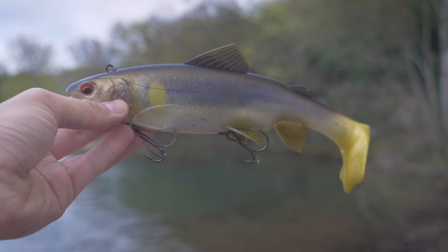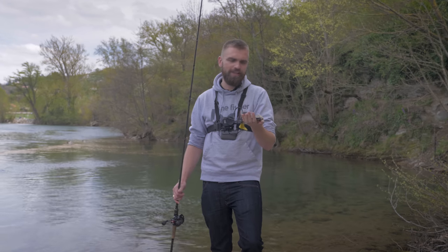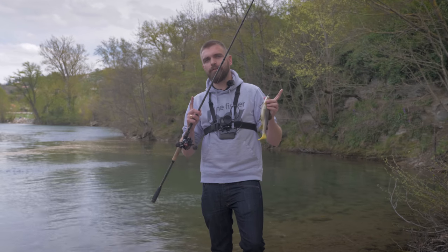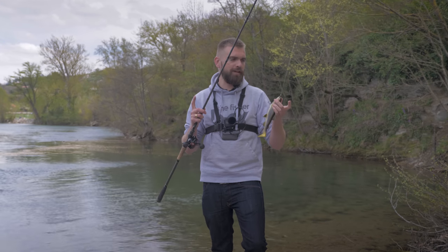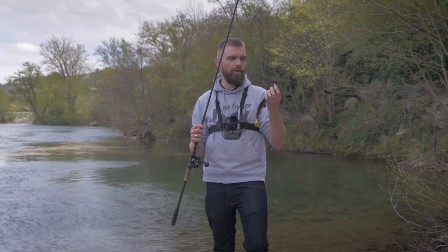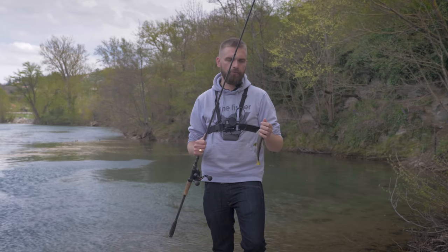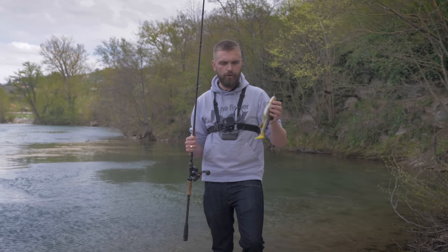Je pense qu'avec ça vous allez peut-être pouvoir attraper le très gros brochet, même si un petit brochet ça reste possible. Petit rappel : il faut évidemment avoir le matériel adapté. Le baitcasting est quasiment obligatoire sur du gros matos comme ça. Si vous prenez du spinning, le moulinet va vraiment se fatiguer vite, donc essayez vraiment d'avoir le matos adapté pour lancer ce type de leurre.